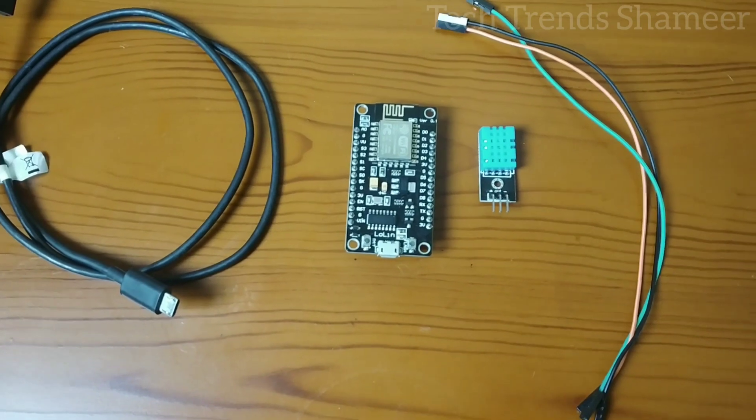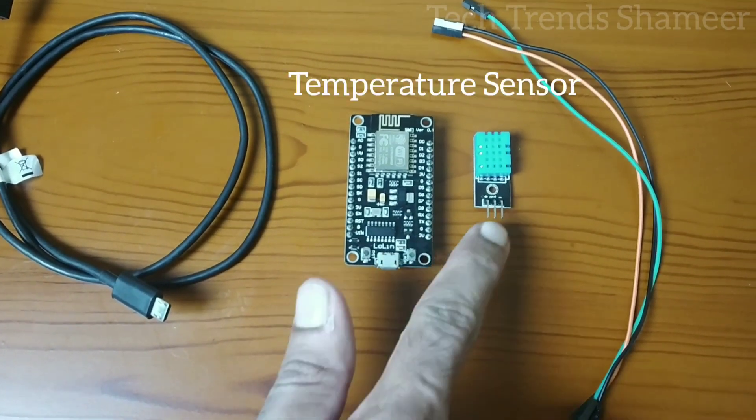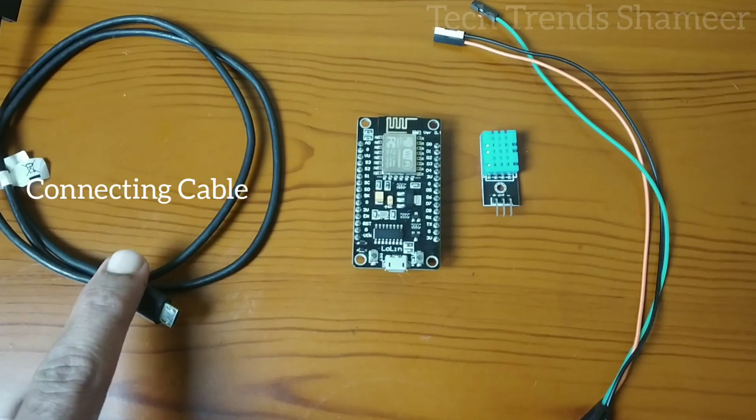The components required for this experiment are a NodeMCU board, a temperature sensor, connecting wires, and a connecting cable.